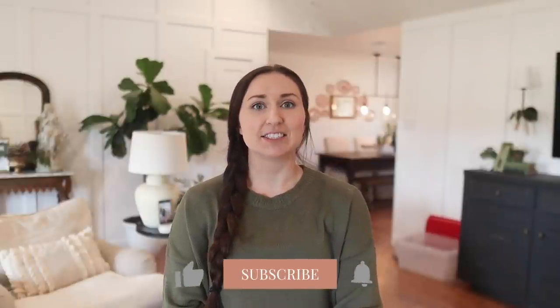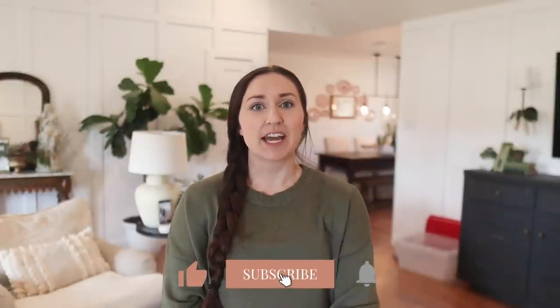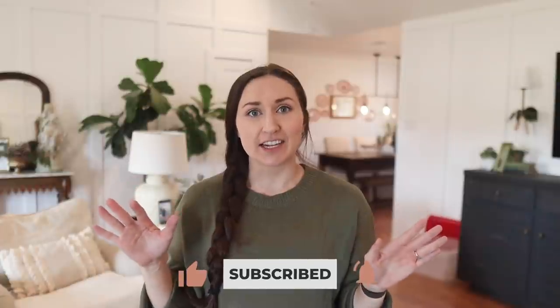Hey guys, it's Shelby with Farmhouse Living, welcome back to the channel. Today we are going to undecorate for Christmas and I'm going to show you some of my tricks that I learned on how to organize your Christmas and store it away. Then I'm going to head to mom's and we are going to show you some really fun winter decor ideas if you are needing some inspiration to transition into the next season.